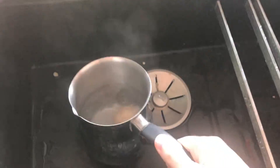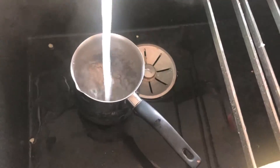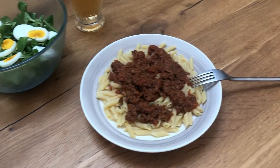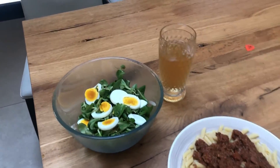Now the eggs need to be put into cold water like this. Once they're cold, we cut them into pieces and throw them into the salad — so it's like an egg salad. And that's the final result.